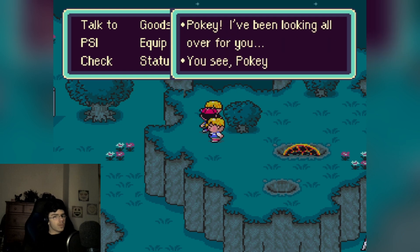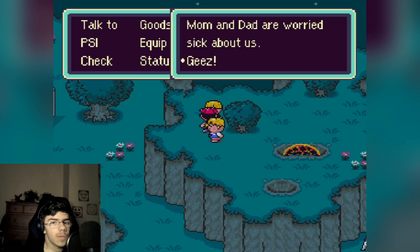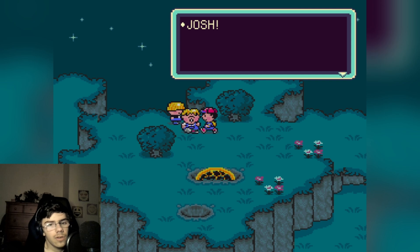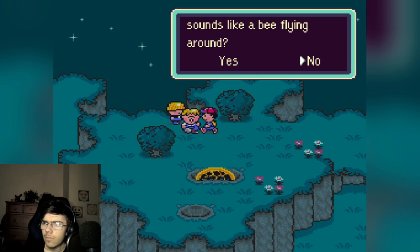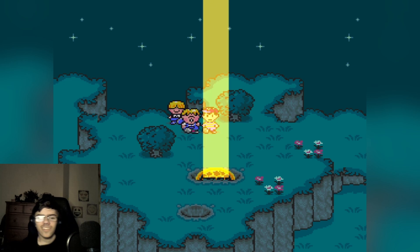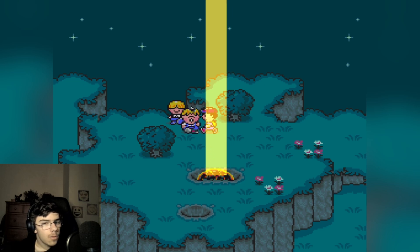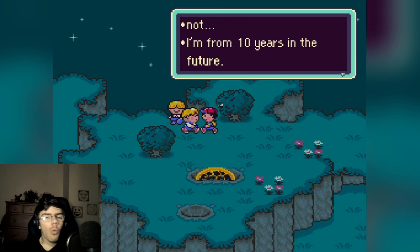'I've been looking all over for you. Pokey got scared and ran away — well, I'm glad you're okay at least. Let's go home now, I bet mom and dad are worried sick about us.' Jeez, I wonder which one of us is the real big brother. 'Let's go Picky — join me, let's go.' Alright, Josh, do you hear a buzzing that sounds like a bee flying around? Oh, come on, you must hear it. What is that? Oh god...